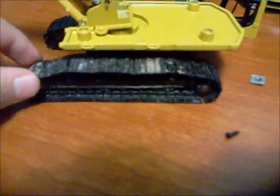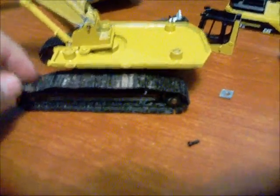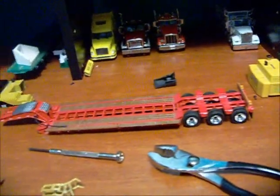Oh yeah, almost forgot — it's mounted on the 450 DLC undercarriage and tracks and they look really good on there. It broke but I fixed it — I had to drill it all out again and put a screw in there myself. Here's the screw I used; it's in there now, it's staying in there, so it should be fine.